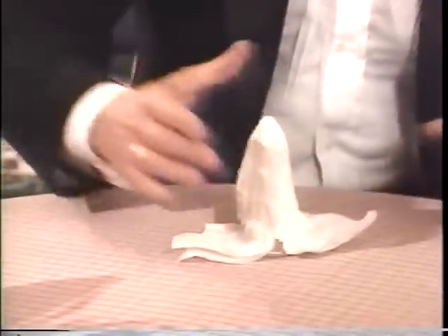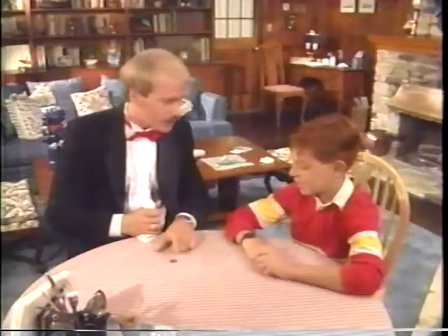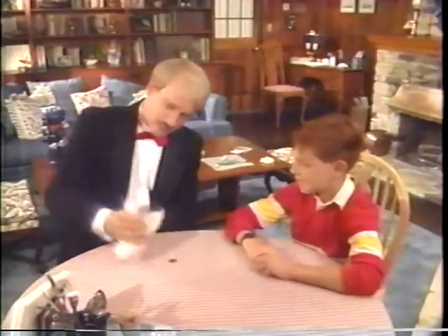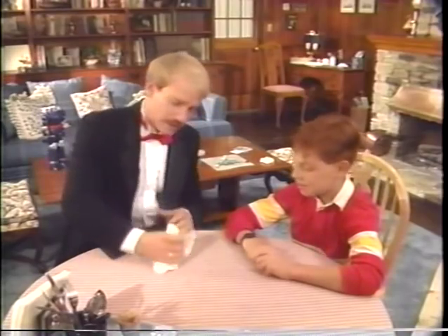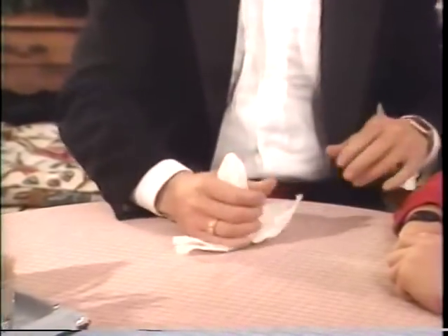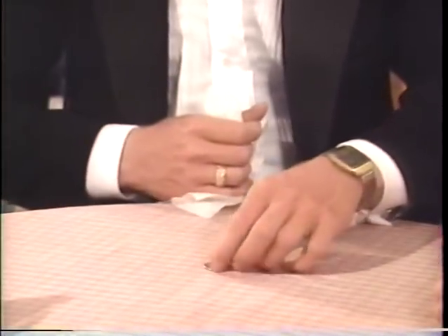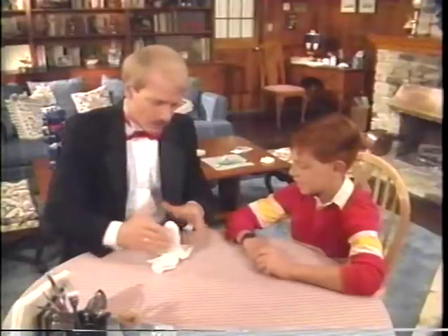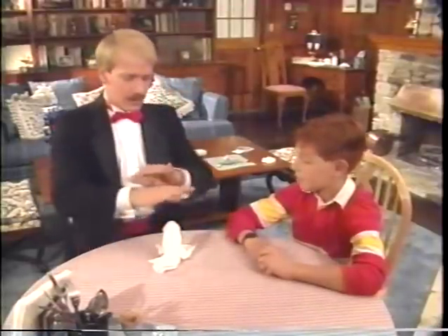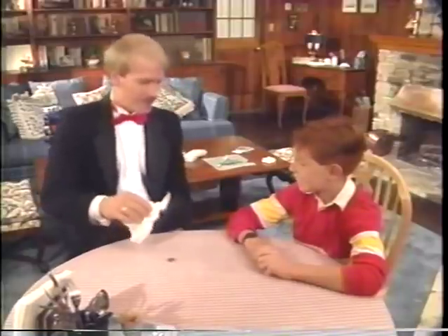What causes this to take place is the fact that the napkin retains the shape of the salt shaker whether the salt shaker is under it or not. Now I have to make you think about something else — that's the reason that I've got the quarter on the table. So when I do this, all I have to do is come back to the edge of the table and your attention is here. And as I do that, the salt shaker simply falls from underneath the napkin.